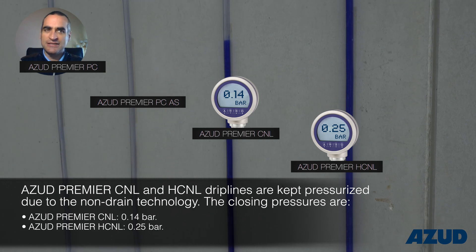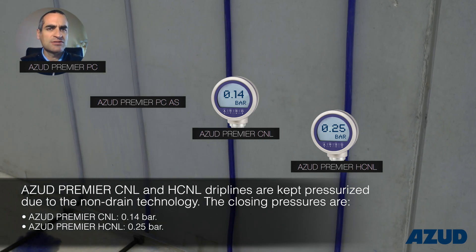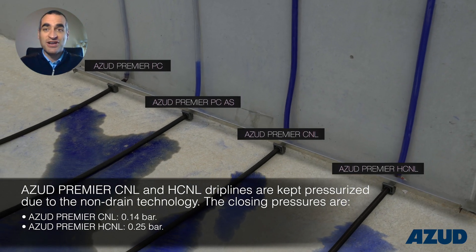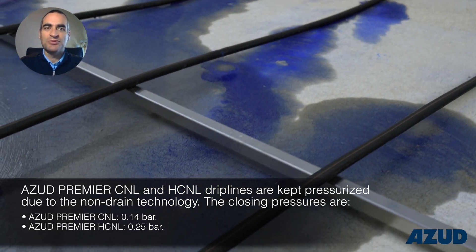This is a critical and essential factor for pulse irrigation in greenhouses, nurseries, hydroponic systems, etc. Feel free to contact our ASUD expert team for any doubt you may have.